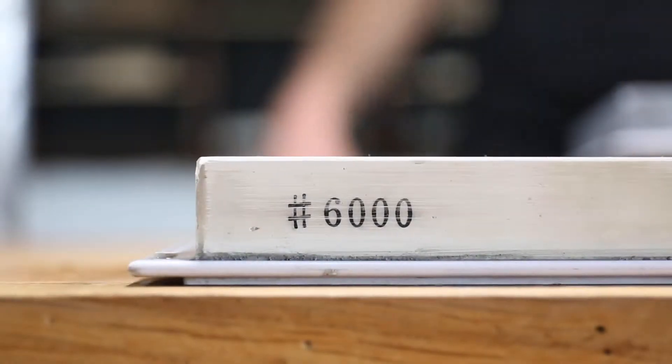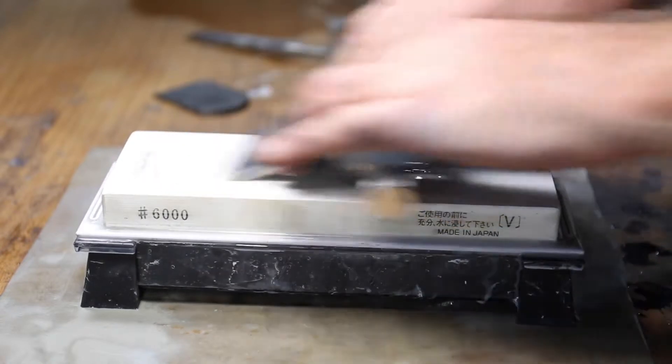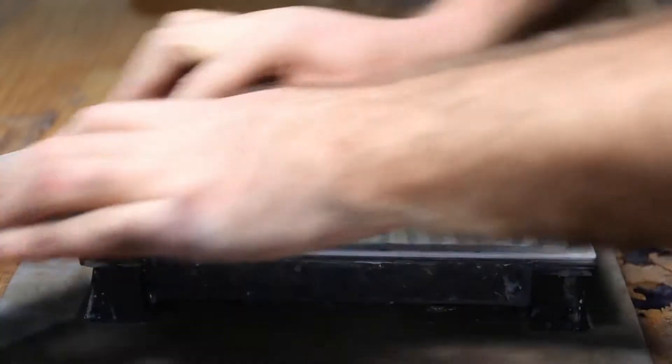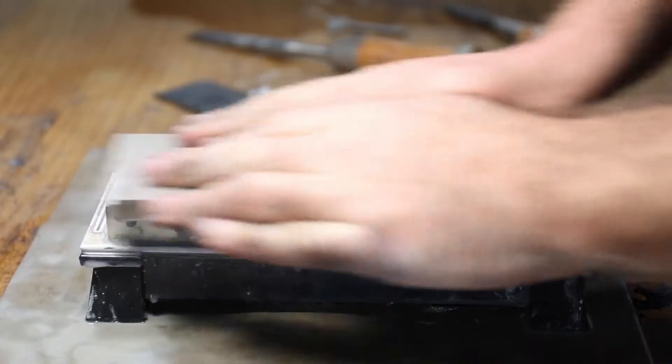The 6000 Cerax stone is a great finishing stone. You can jump straight to it from the 1000 stone or progress through the 3000 to lower your time on each stone. Once finished on the 6000, we'd say that any chisel, plane or knife blade is ready for use.